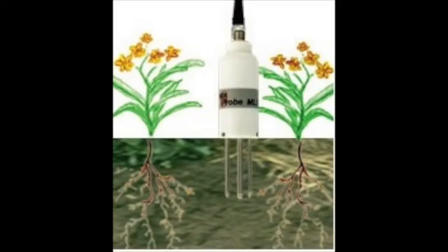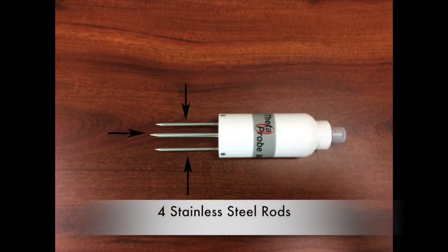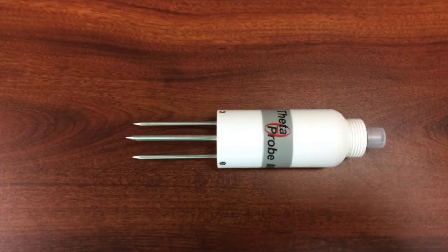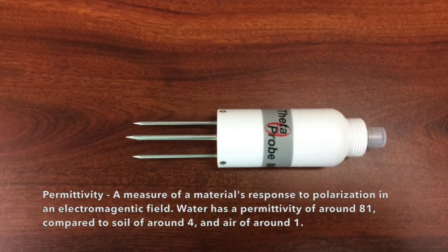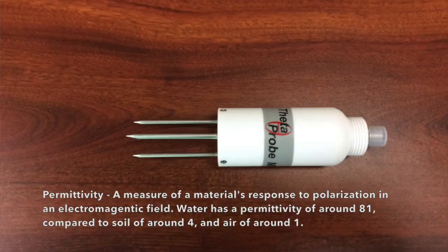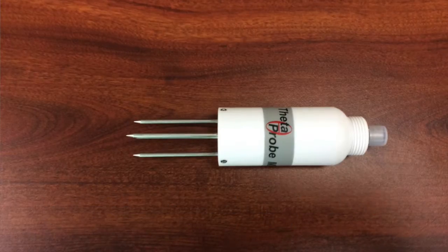The sensor works by using electromagnetism. When power is applied to the ML3, the sensor creates a 100 megahertz waveform in the soil, similar to an FM radio. The waveform is applied to the array of stainless steel rods which transmit an electromagnetic field into the soil. The water content of the soil surrounding the rods dominates in permittivity. Permittivity is a measure of the material's response to polarization in an electromagnetic field. The permittivity of the soil has a strong influence on the field, which is detected by the sensor.